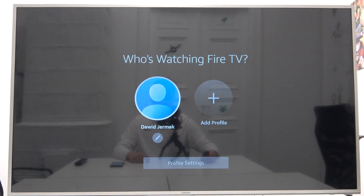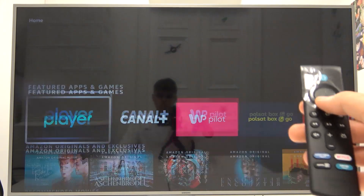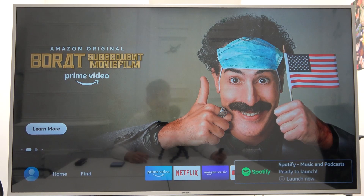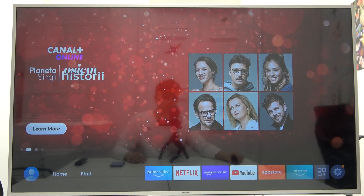Now we have to choose your account. And as you can see, we are here — we are able to enjoy the content. That's how you perform the first setup of the Amazon Fire TV Stick. If you found this video helpful, remember to like, comment, and subscribe.